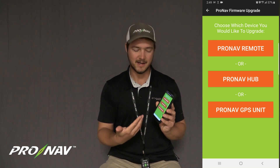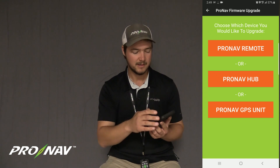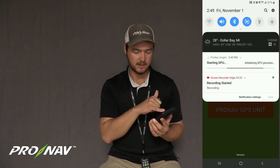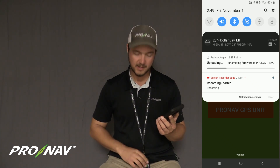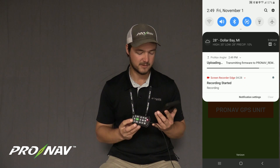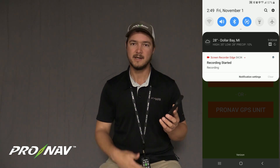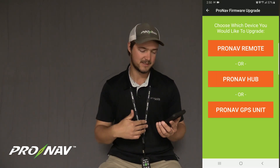On an Android device, it's relatively unapparent that anything is happening, but if I look in the top notification tray, I've got a notification that says ProNab Angler and it's uploading the new firmware onto this remote. It's very important to keep your remote on the charger, don't touch any buttons, and don't swipe or close that notification — it will automatically clear itself out of the tray once that update is complete.